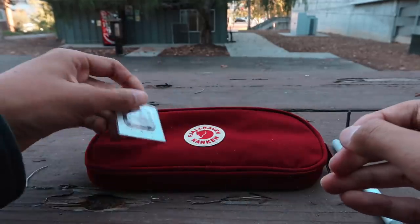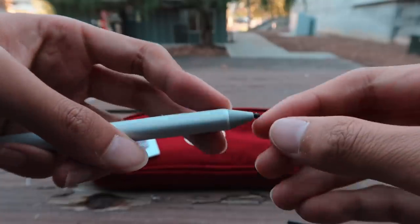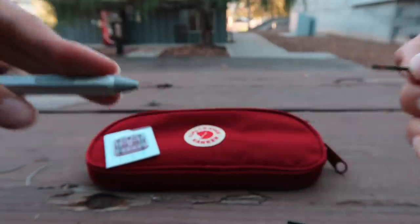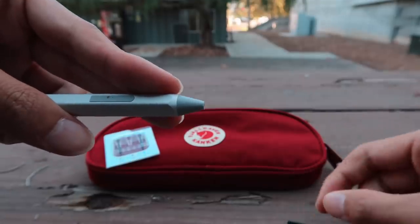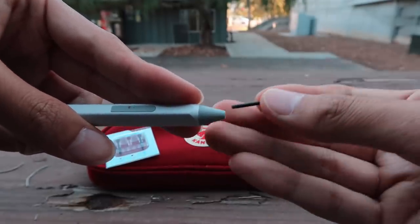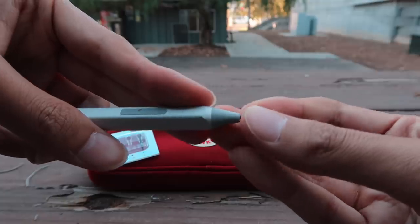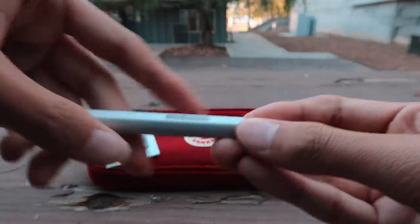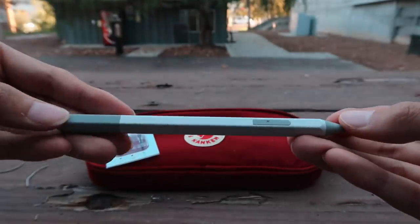It's really easy to exchange the different tips — all you have to do is pull out the first one and insert the other one. I actually really love the Surface Pen compared to my Apple Pencil because I do have an iPad Pro. I feel like I'll be doing a video on what I like about the iPad Pro versus the Surface Pro.